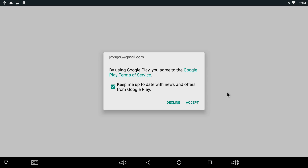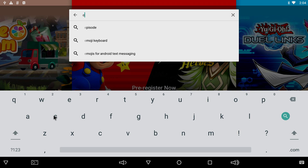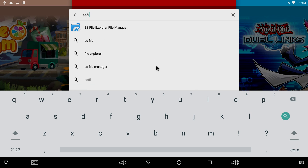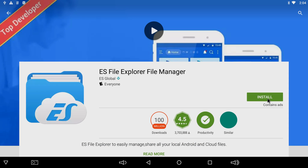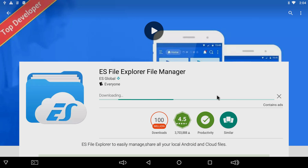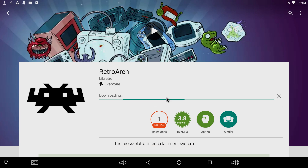We're going to need to get two apps. The first one is going to be ES File Explorer, and then we're going to need RetroArch. I'll get ES File Explorer — install. And we're also going to grab RetroArch. Just let everything download and install. We'll get started here in just a second.